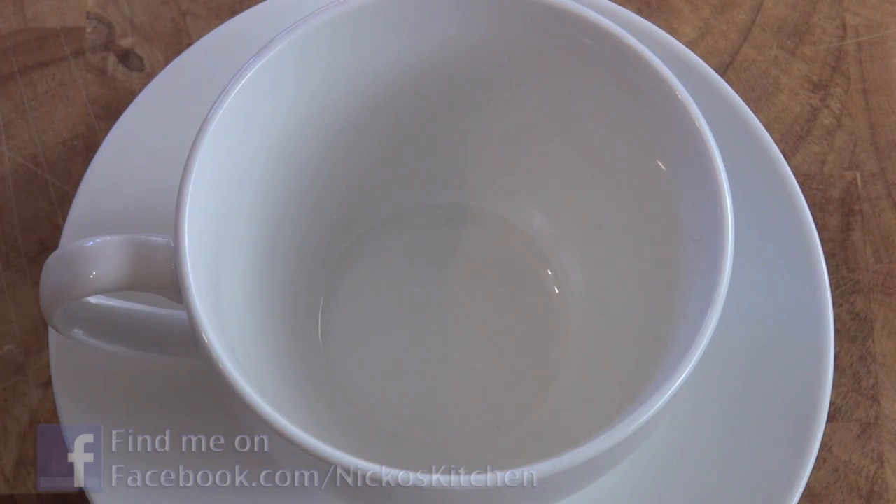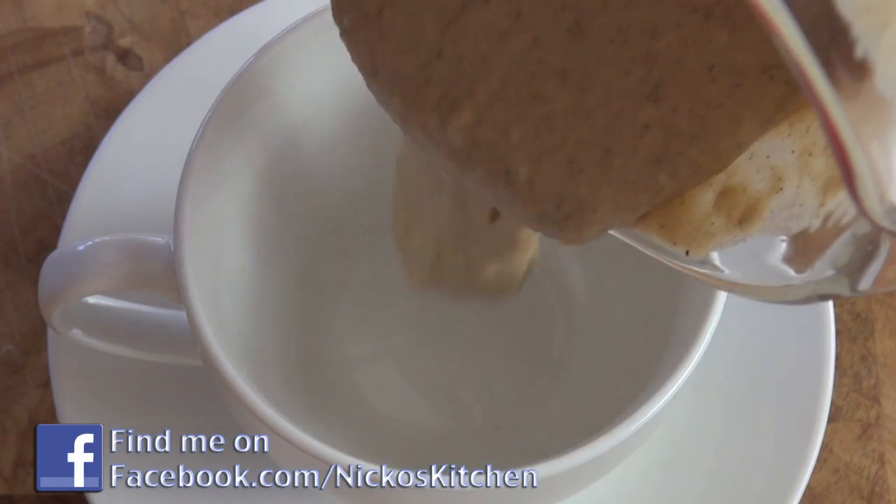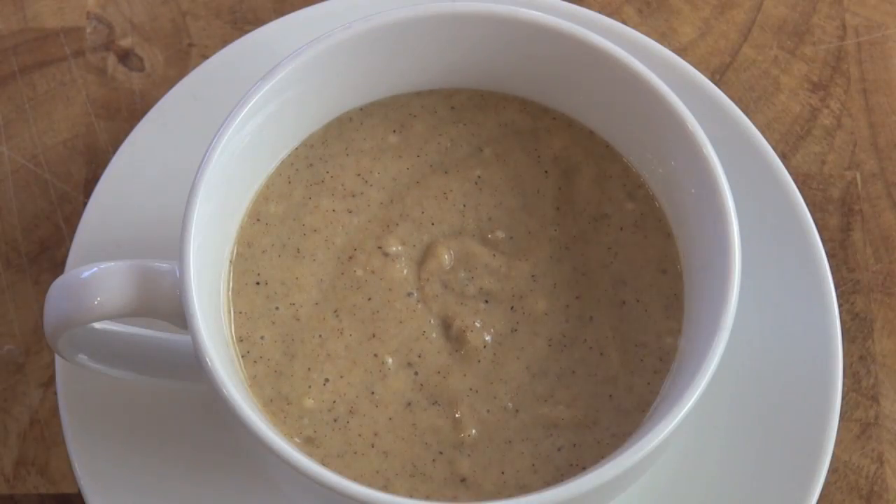I've got our coffee cup here — you can use any mug, any dish that you want to, you could just put this in a bowl if you wanted to as well. And I'm just going to pour that straight in. Now I'm going to pop this aside just for one second before I put it in the microwave.